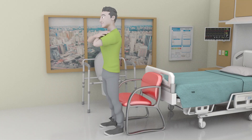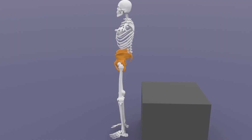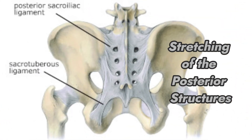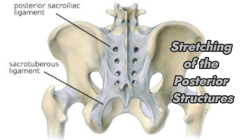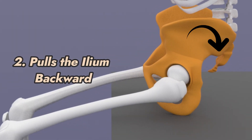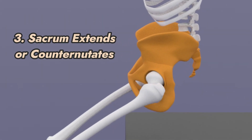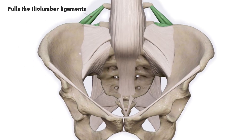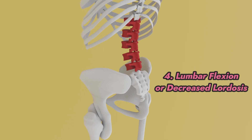During stand to sit transition, it is just a reverse mechanics where the hip flexes, resulting in the femoral head gliding backward or posteriorly. The hip flexion results in stretching of the posterior hip ligaments, joint capsule, and muscles, therefore pulling the ilium backward or posteriorly. The posterior ileal rotation will pull the posterior sacroiliac ligaments, therefore pulling the sacrum into extension or counter-nutation. The posterior ileal rotation will also pull on the ileolumbar ligaments, resulting in L5 flexion and decreased lumbar lordosis.